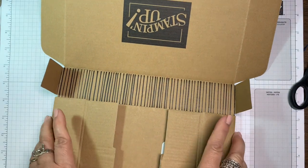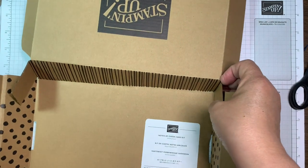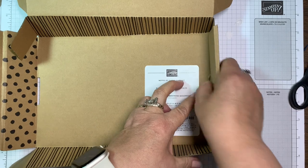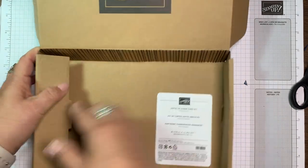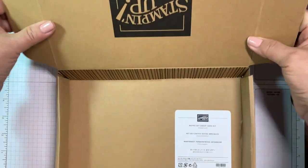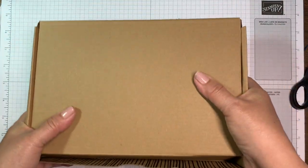If you want to wrap a gift or mail a package without the Stampin' Up logo on the front, you can just turn the box around and assemble it. Pull up these two tabs — it's a little awkward without a lot of space — and fold that down so that little tab locks in place. Pull those in and down, and there's a great little box for mailing, storing, or wrapping gifts.